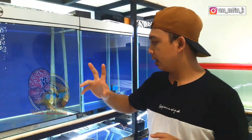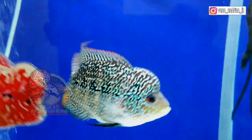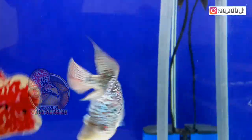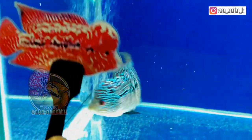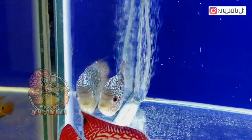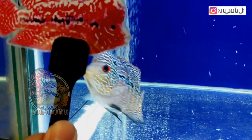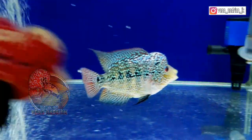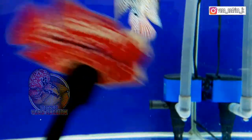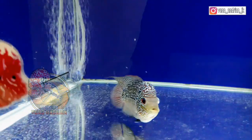Sekarang kita lihat yang di sebelahnya. Ini ada lohan cencu Serian dari T-Wall series — Bang Maman bisa lihat lebih dekat. Lohan cencu ini belum pernah saya upload sebelumnya. Saya progres sudah lama sekali, dan sekarang ukurannya kurang lebih sekitar 9 cm. Teman-teman bisa lihat sendiri karakter dari mutiaranya, marking dan jenongnya, serta dari bentuk bodinya.